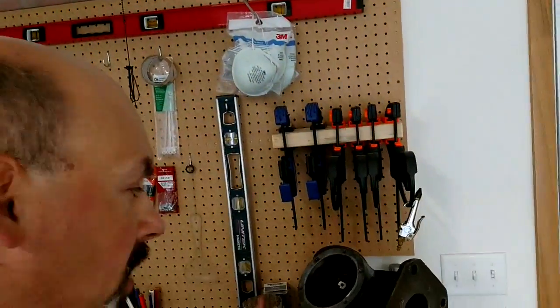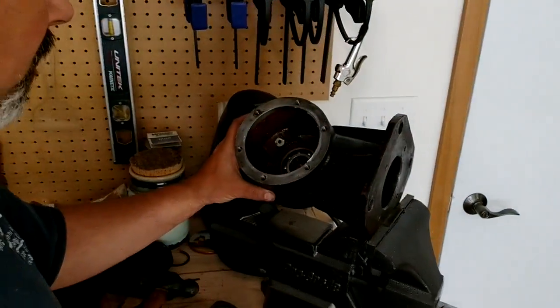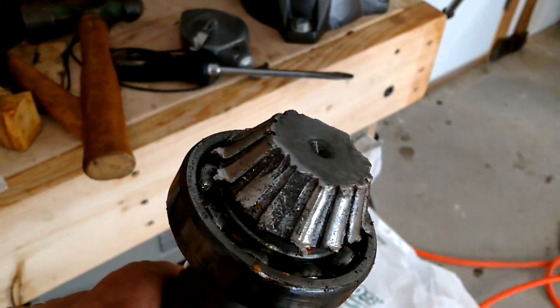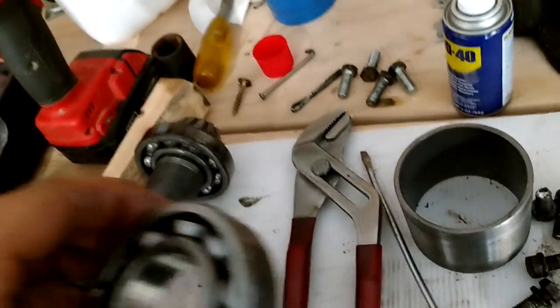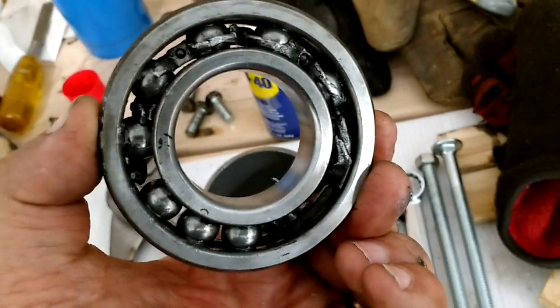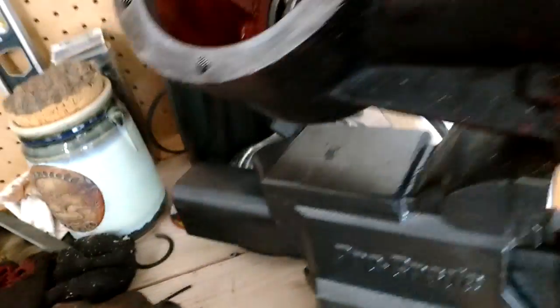Working on this brush hog gearbox here, and you can see the problem that has developed — that is not the way the thing is supposed to look. What happens when metal shards go down into the bearings? Bad things.